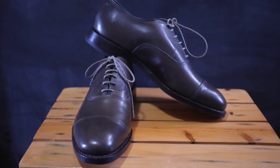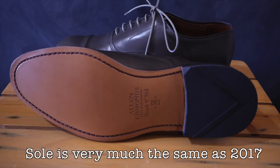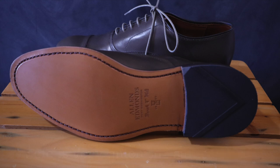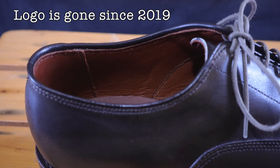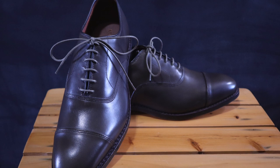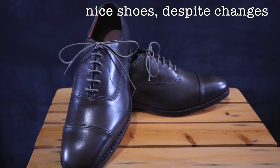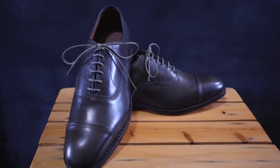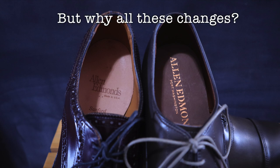This brings us to the present with this pair of olive Park Avenues from 2020. They're very much the same as the 2017 Park Avenues, however they've removed the nice little stitched logo that used to be on the lining of the right shoe — that's been gone since 2019. Overall, I don't think they feel that different from the Carlisle shoes from 2015 or the midnight navy Park Avenues. You can see how over time many of the small details have been taken out of the shoes.